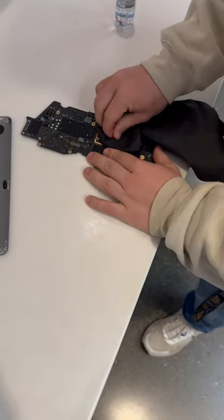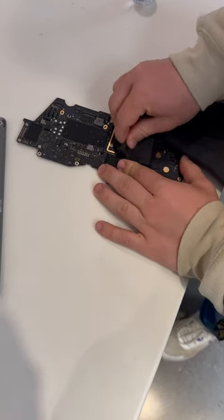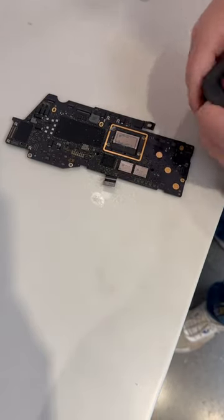Take your rag and scrape off that paste. There you go — the Apple Silicon chip.